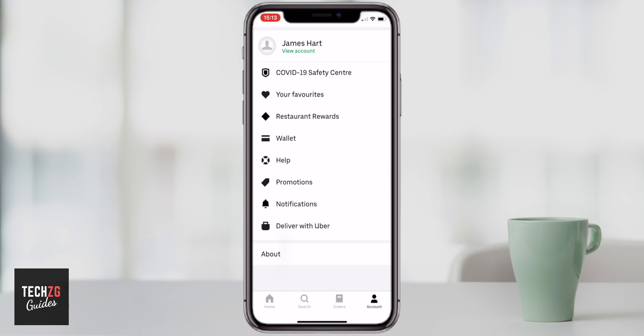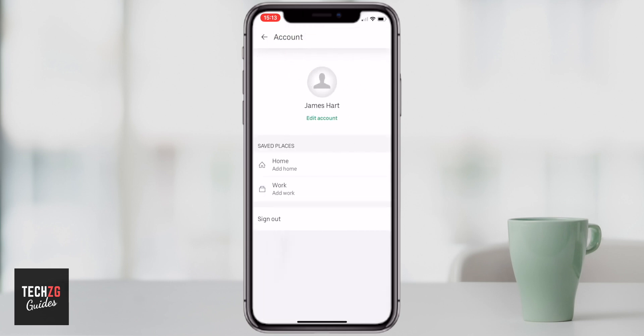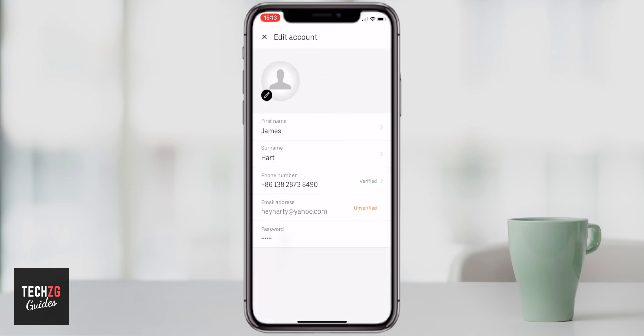Go ahead and open that up. There's one thing you need to do which is view your account. You can then add or edit your account. For example, if you press edit account you can change your name, the telephone number, and your email address as well.